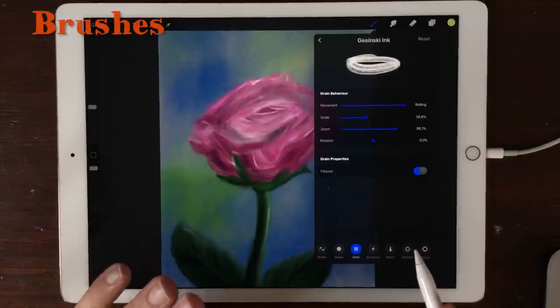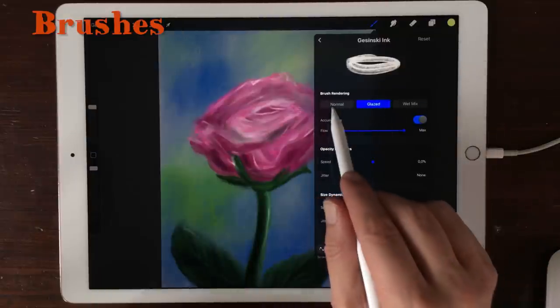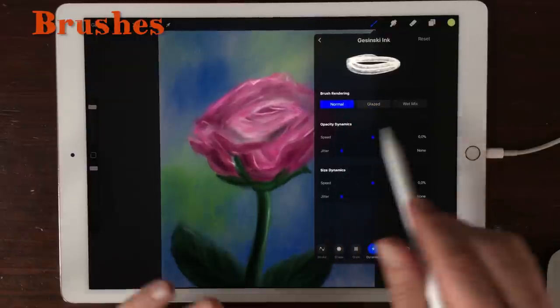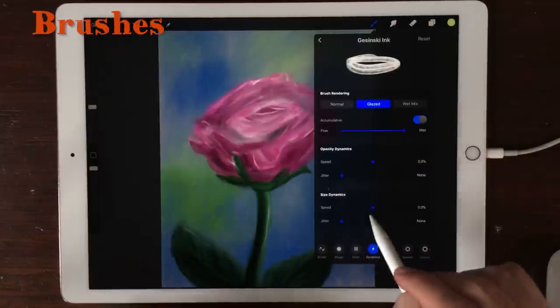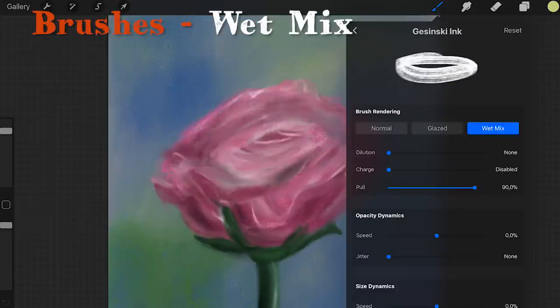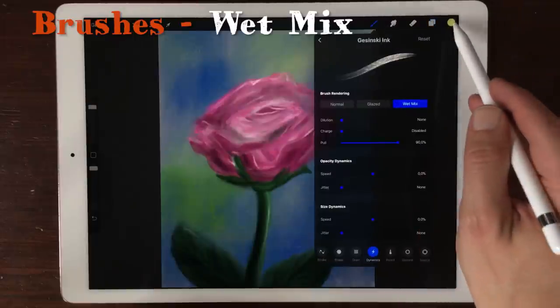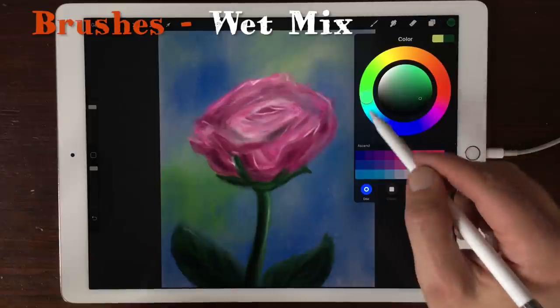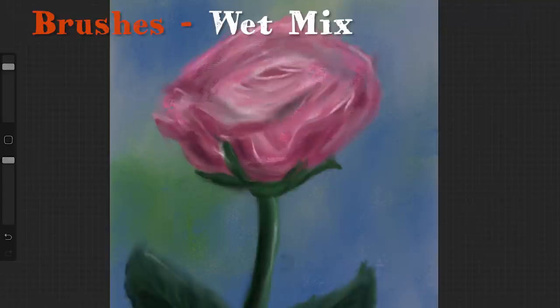The big change is in the Dynamics tab, because you can already see that there are three different options. There's Normal, where you can adjust the speed and the jitter of your Opacity Dynamics and Size Dynamics. Glaze is still the same, but what's new is Wet Mix, and I'm very excited about this feature. Here you can adjust the pool — how much paint you will pull from your painting. I'm just going to open up a new layer and paint in some leaves, then select the color. This is the Normal setting.